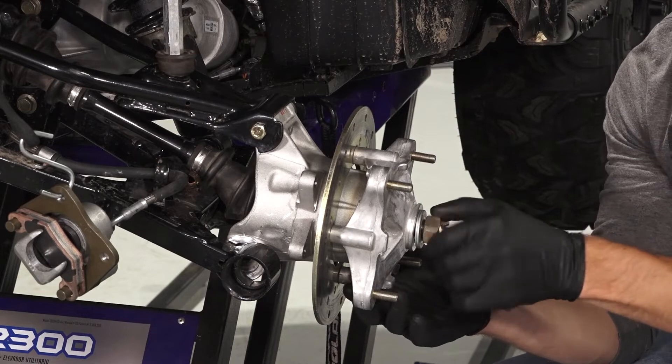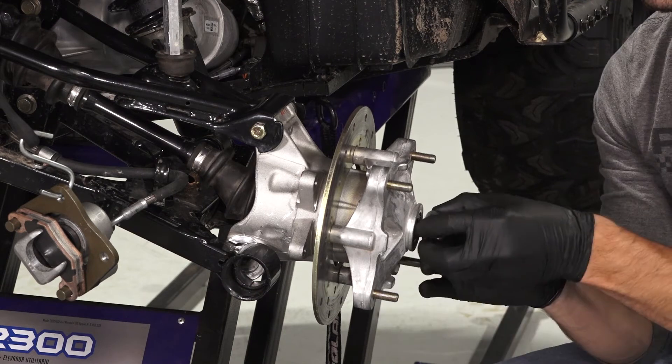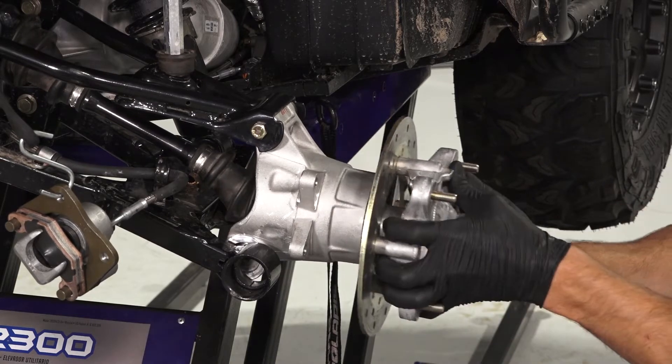Next, remove the wheel hub castle nut and domed washers from the drive shaft spline. Then pull the wheel hub away from the shaft spline and set aside.